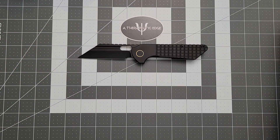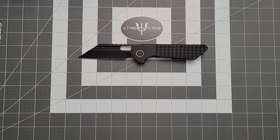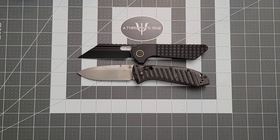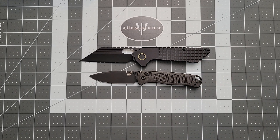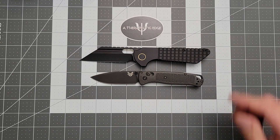Let's do some size comparisons with knives you may be more familiar with. Here it is against the full-size Benchmade Presidio II. As you can see, these knives are very similar in size. And here it is against the Bug-Out. As you can see, the Gripper is a considerably larger knife — it is a full-size knife, and I love it for that. Lots of people are making knives that size, but Jason decided to make a knife that was bigger.